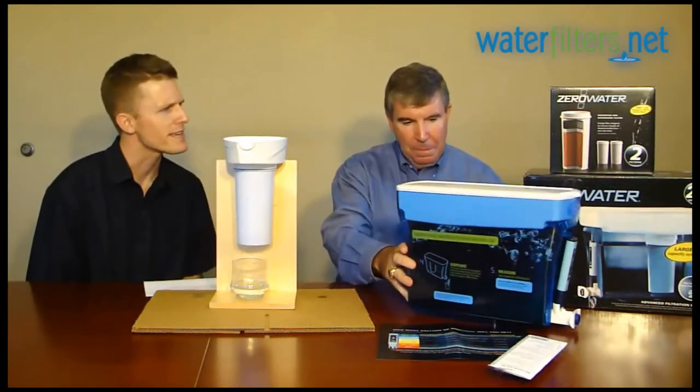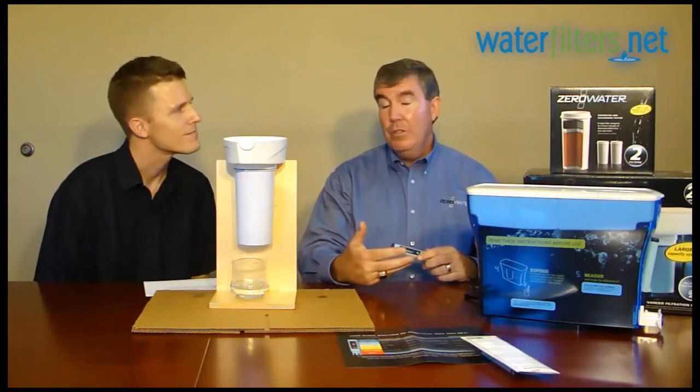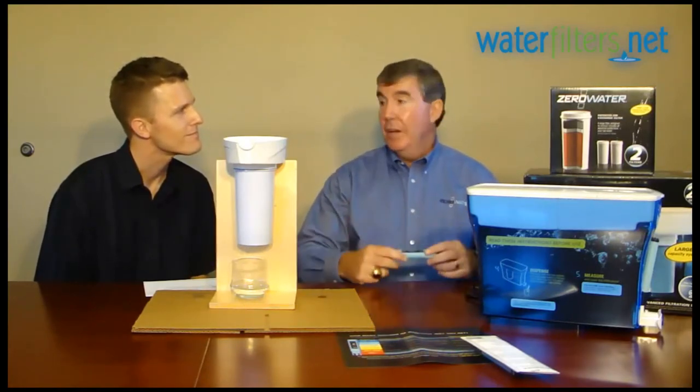And the filter life — can you say something about how that works in terms of how long you can expect a filter to last? That's the number one question people ask about: how long will my filter last? And it all depends on the TDS reading you start with. If you're in an area that has high TDS — 300, 400 — the filter has to work that much harder to take all the dissolved solids out of the water, so it's logical to assume it won't last as long in those areas as it would where the reading is under 100.